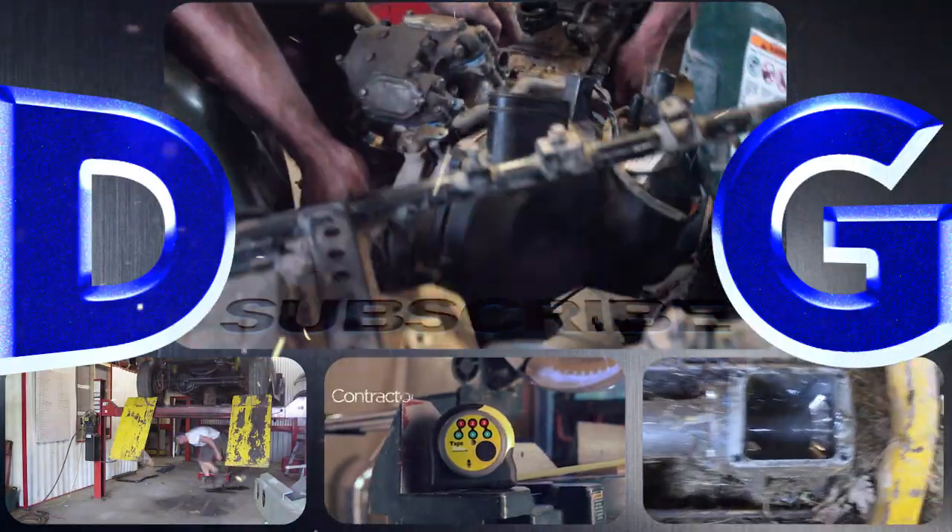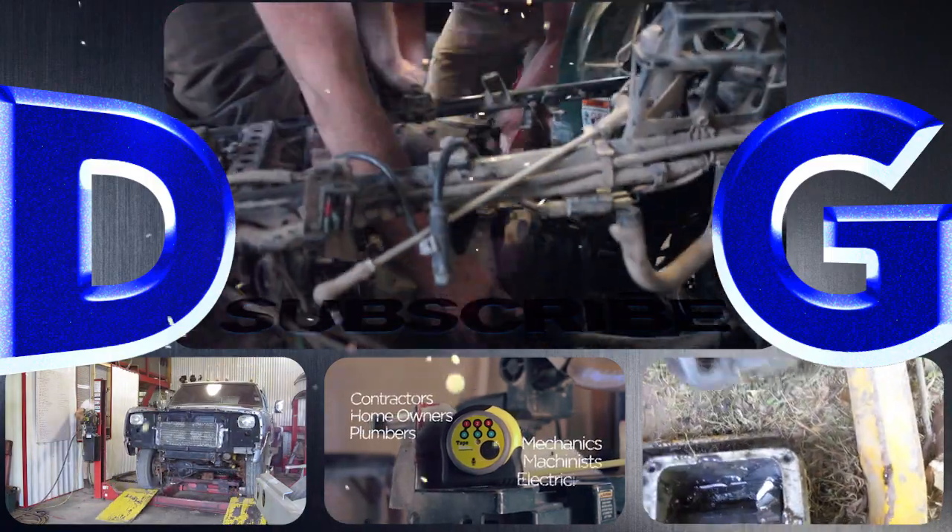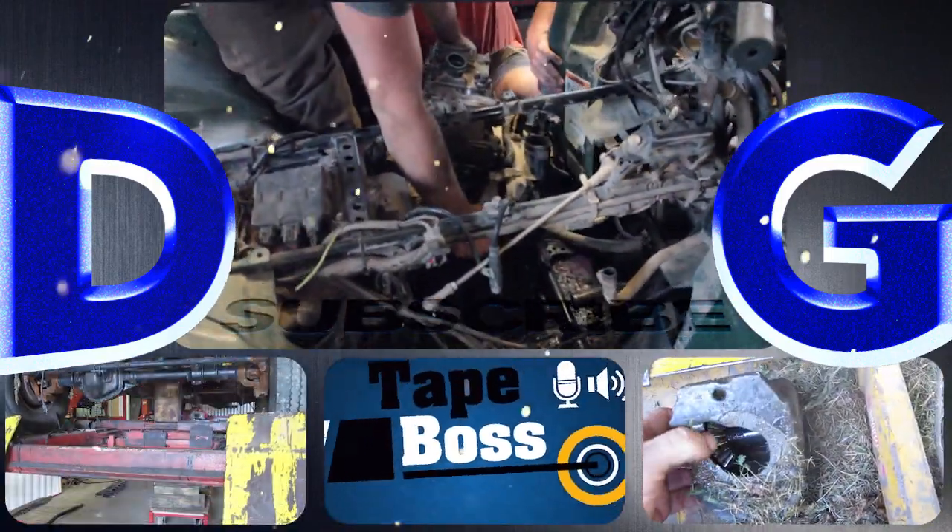Follow a variety of projects that include conversions and repairs to anything from Ferraris to chainsaws — and check out the Tape Box, my newest invention that's coming to market.